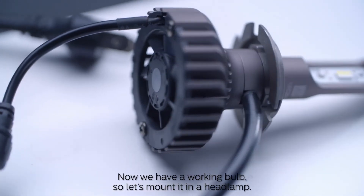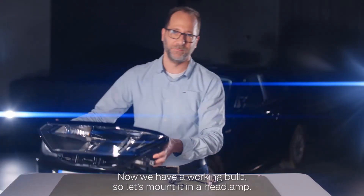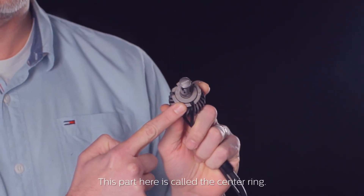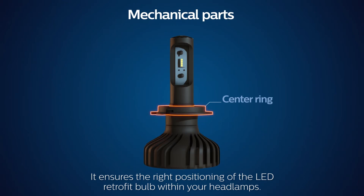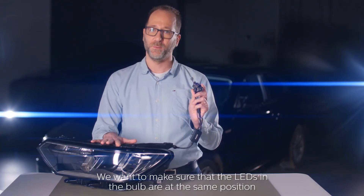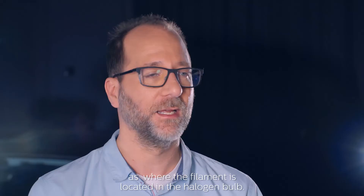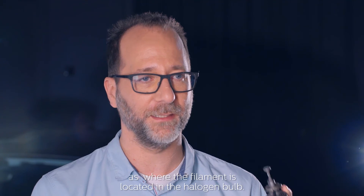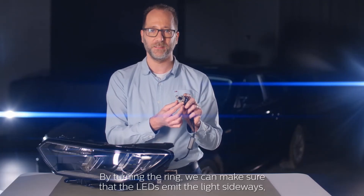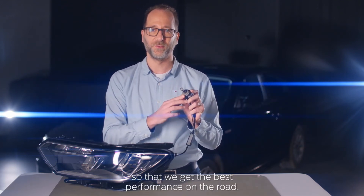Now we have a working bulb, so let's mount it in a headlamp. This part here is called the centering. It ensures the right positioning of the LED retrofit bulb within your headlamp. We want to make sure that the LEDs in the bulb are at the same position as where the filament is located in the halogen bulb. By turning the ring, we can make sure that the LEDs emit the light sideways, so that we get the best performance on the road.